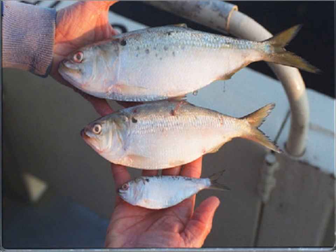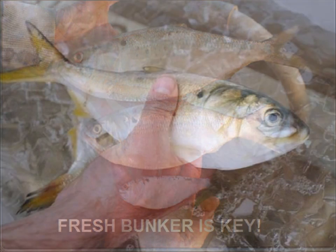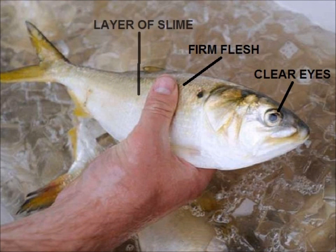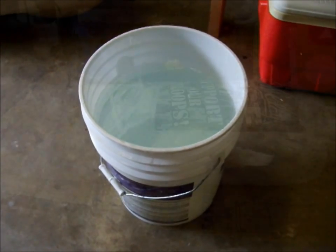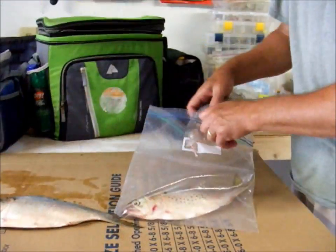Now let's talk about bunker. The short version is the fresher the better, and if it's been frozen, don't even bother. Fresh bunker is key, and care should be taken to keep it in the best shape possible. Fresh-caught bunker have clear eyes, firm flesh, and lots of slime. To keep them that way, I have a specific way that I store them in a cooler. You'll need some gallon-sized Ziploc freezer bags, a bucket half filled with water, and lots of ice.